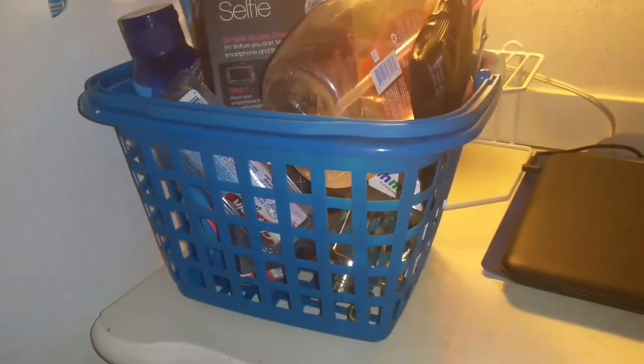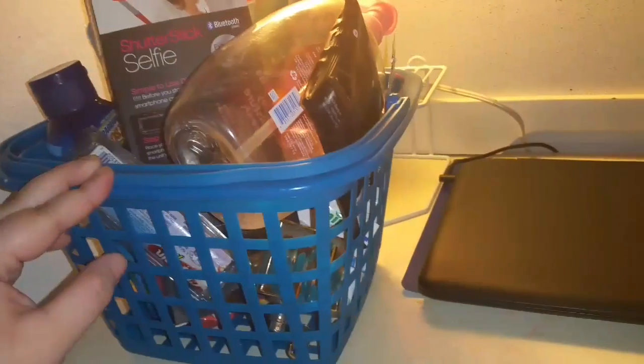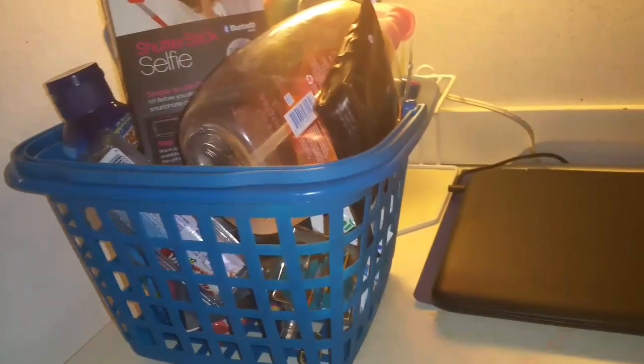It's empties time. There's not too much I can see in here but as you can see it's full, and I have some more empties that are about to be empty and I wanted them to fit in here.